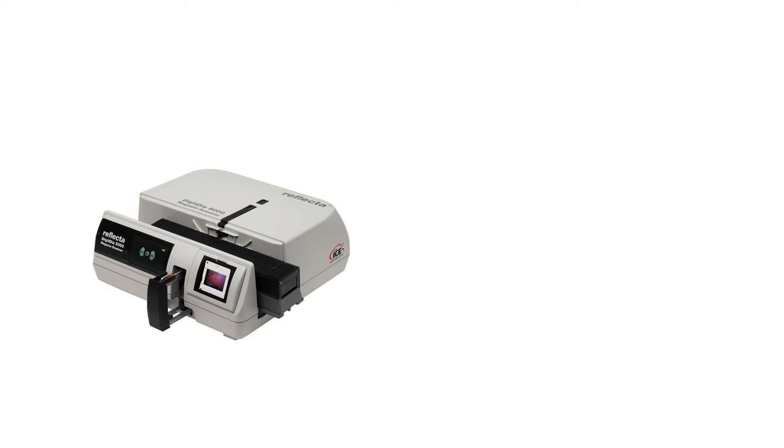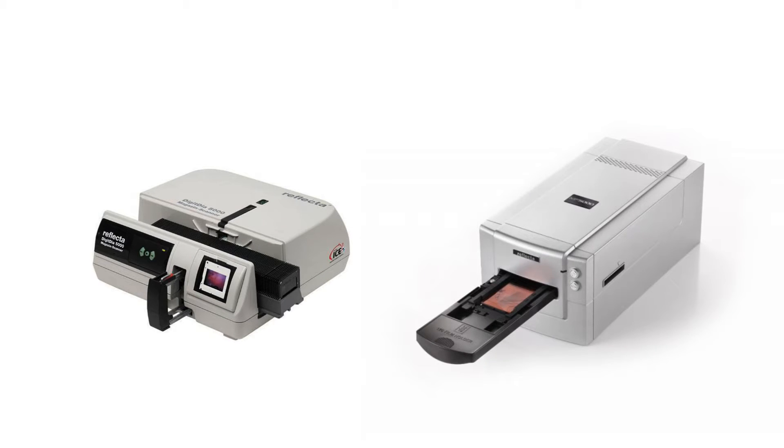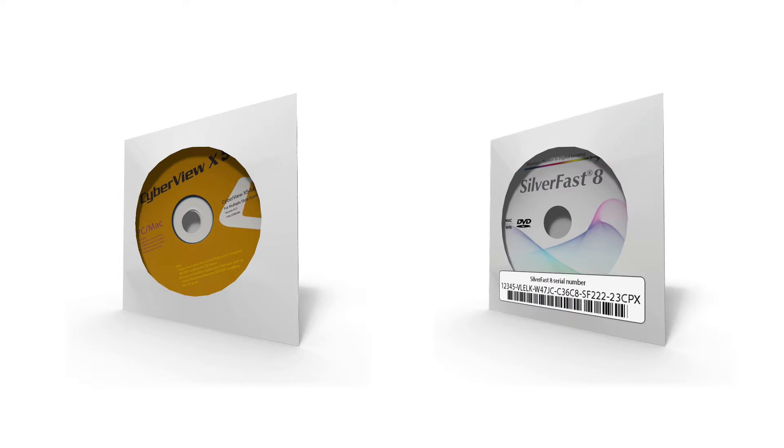Reflective film scanners, like the slide magazine scanner DigitDIA 5000 or the mid-format scanner MF5000, are capable of producing outstanding scan results. They come with the manufacturer's own software, CyberViewX, and optionally with SilverFast by Lasersoft Imaging. SilverFast is optimized for every supported Reflecta scanner and therefore produces the best scanning results possible with these scanners.